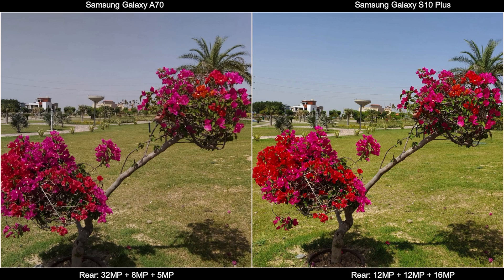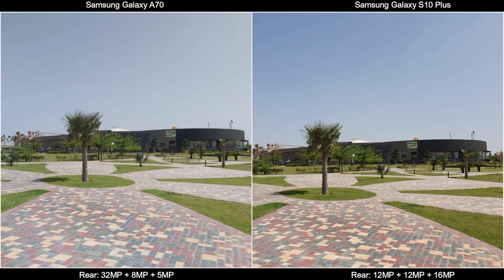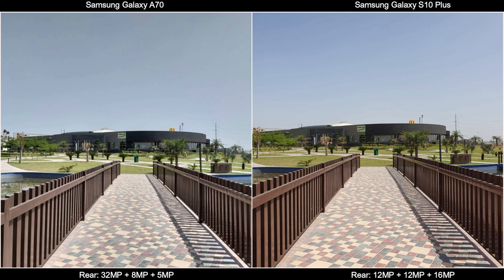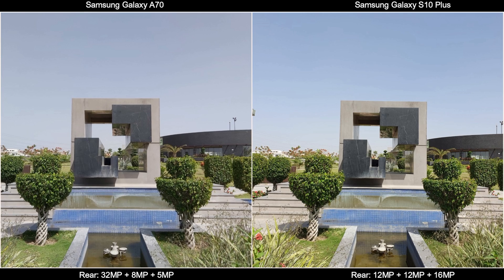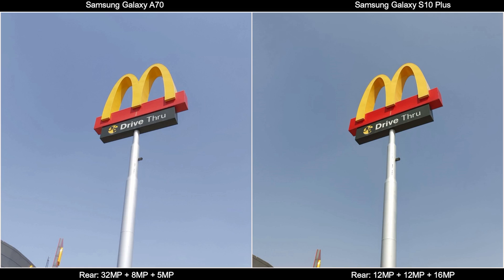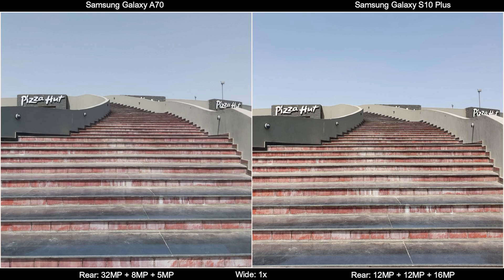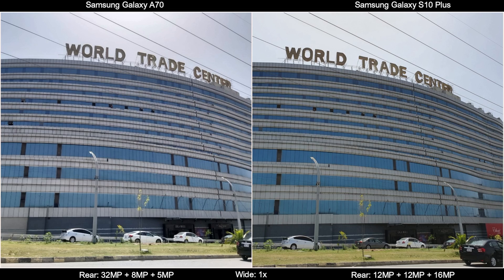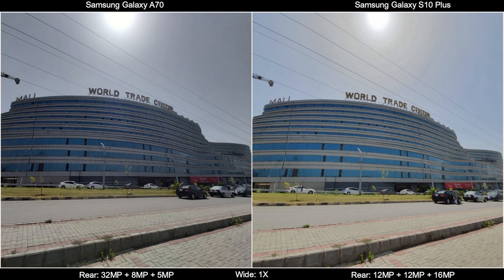Now here are the pictures I took outside in a park. In all these pictures, the Galaxy S10 Plus had a slightly warmer tone which justified the real colors of the park. The Galaxy A70's cool effect on pictures did not look bad either. I personally like the pictures of the Galaxy A70 because it did not yellow the pictures. In the wide and ultra-wide shots, the colors, highlights, and details in the S10 Plus's pictures were very apt. The Galaxy A70 took considerably good pictures — at least the best in the Galaxy A series so far.